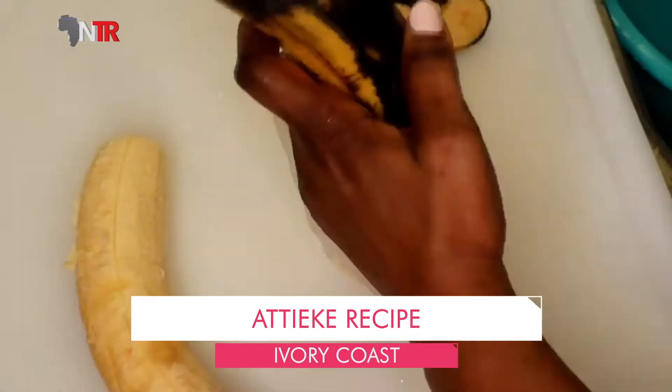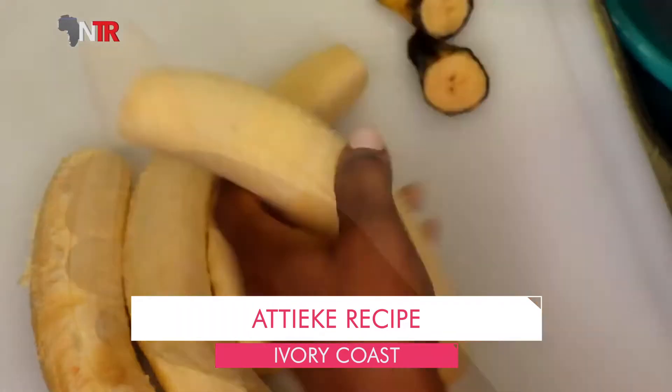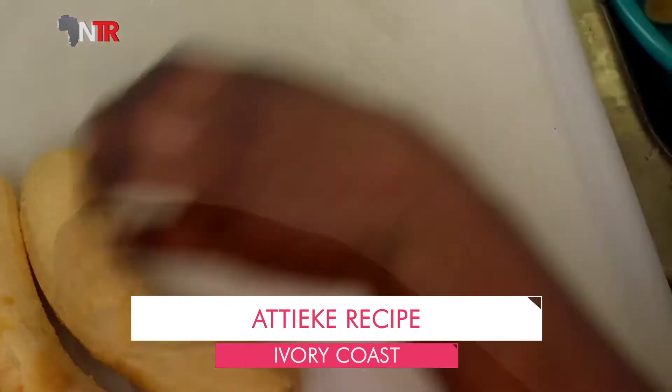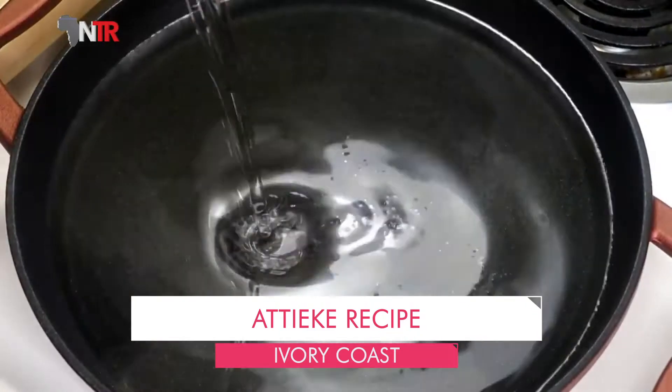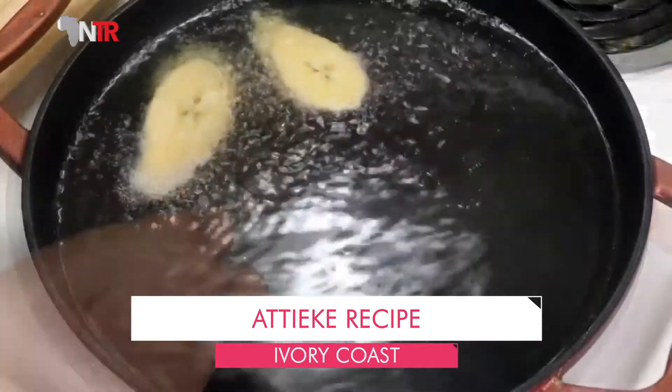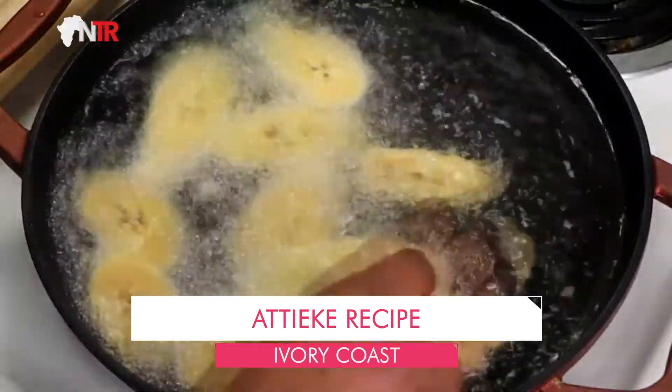For the fried banana: ripe green plantain bananas are cut into round slices. A quarter onion is finely chopped, sprinkled on the banana slices, and left for 10 minutes. They are then fried in oil in a deep pan and placed on a napkin to drain.